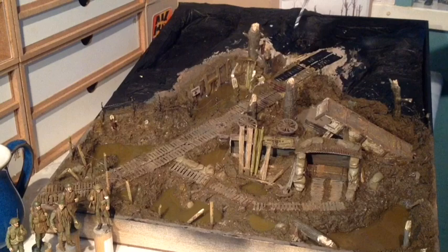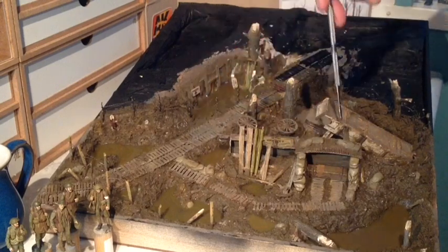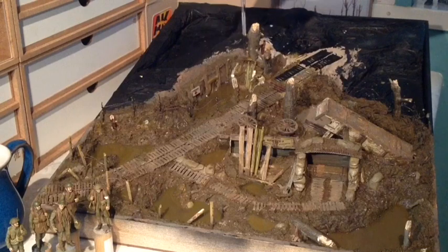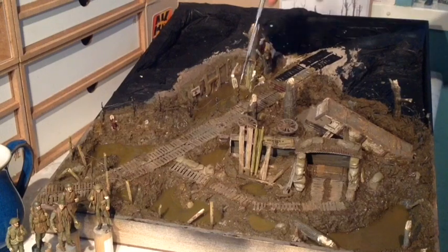In video number 2, part 2, I built further along here, made the dugouts taken from images from the war and also the triage posts - flooded triage posts. So a lot of that has been completed now, still a little bit to do, and towards the end of video 2 I also started adding some of the trees.